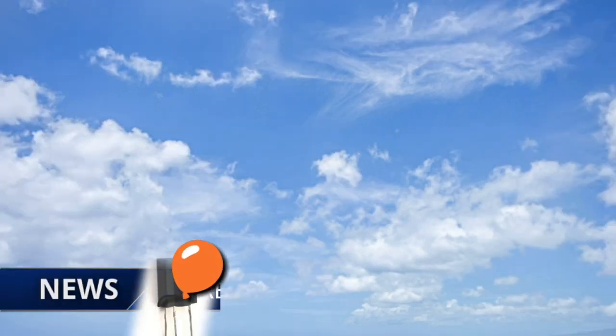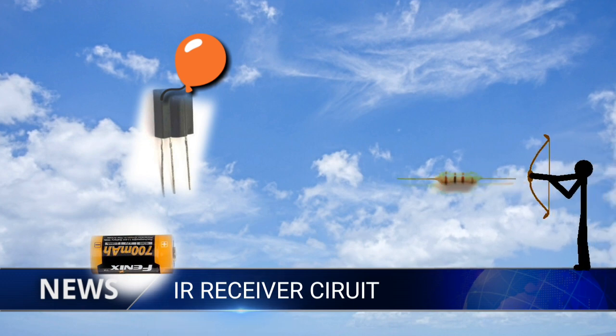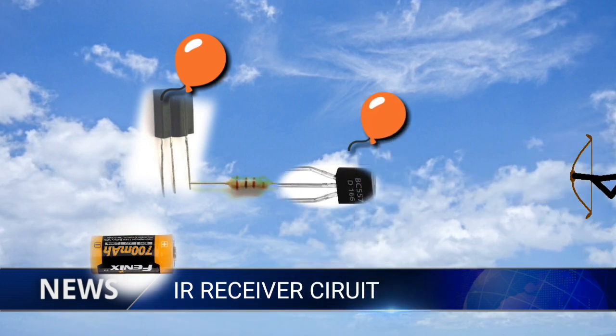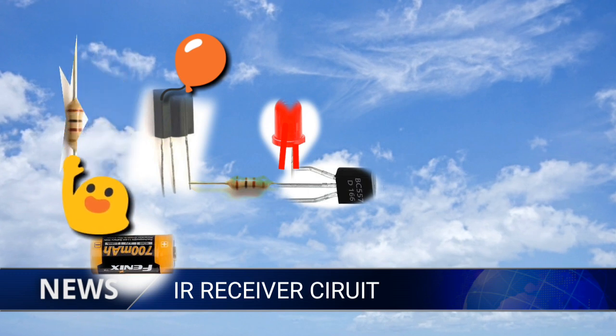Now let me design the IR receiver remote control circuit. Connect the resistor at the negative output of the IR receiver, which is pin 3, then connect the LED to the collector of the BC557.